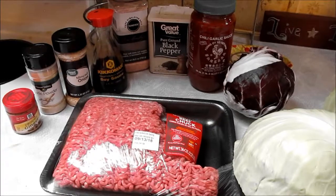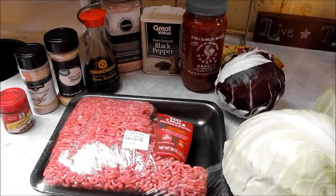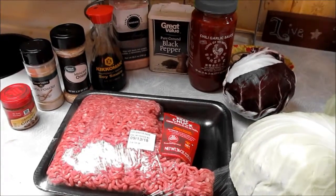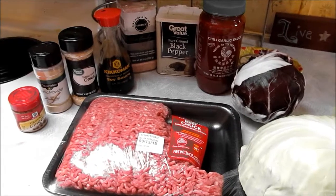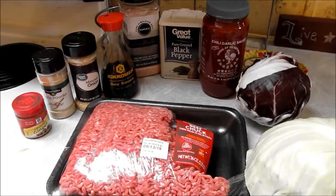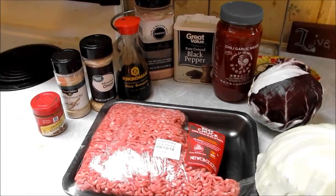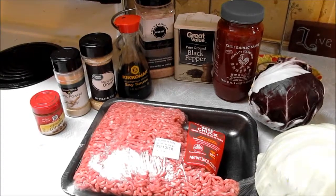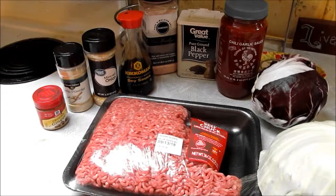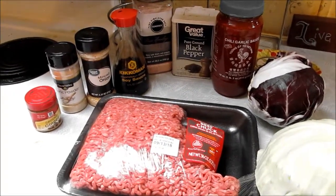These are the ingredients I'm going to be using. I'm making a cabbage and hamburger dish using cabbage and radicchio - that's what I had in the refrigerator and didn't want to go bad. I've got 80/20 ground beef, some chili garlic sauce, black pepper, sea salt, soy sauce - it's got all the bad stuff in it but I don't have the money yet to do the aminos everyone talks about - minced onion, garlic powder, and ground ginger because I don't have fresh ginger.